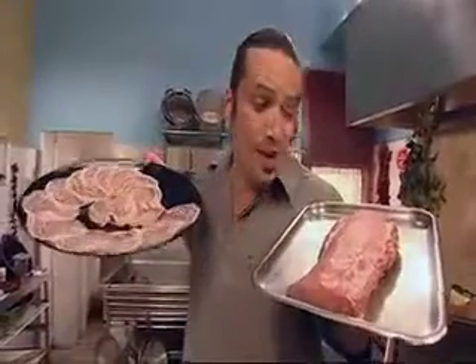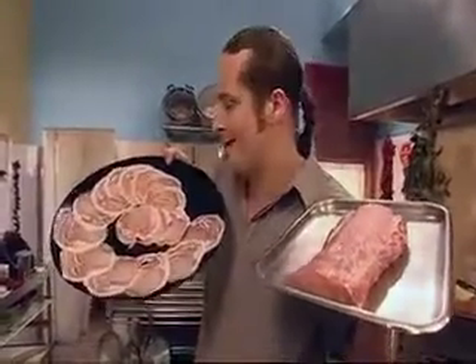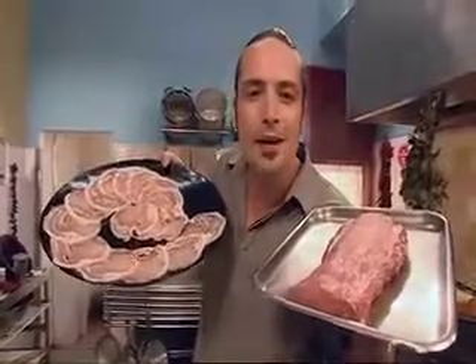Pork and pork. This one is a beautiful raw loin — you'd usually use it for chops or roasts. And this stuff, that's Italian bacon, also known as pancetta. What am I going to make today? I'm going to make pancetta cones.